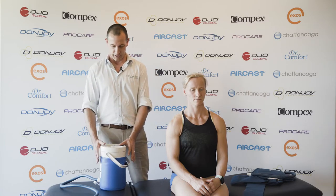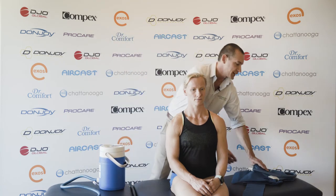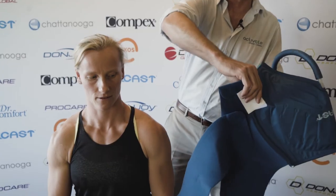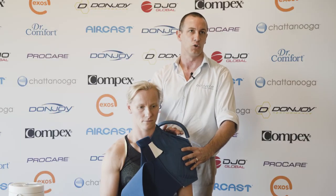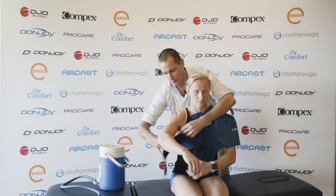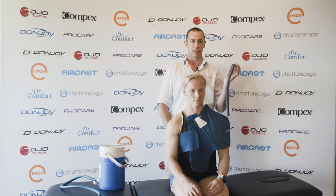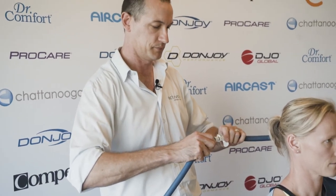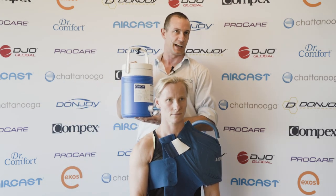So what we've got here with the cryo cuff is the Esky. Take the lid off, fill it up with ice and water, and in this case we're going to take a look at the shoulder cuff. It's very easy to fit — place it over the affected shoulder, so after a rotator cuff surgery or arthroscopic repair, wrap it around to the back. There's a little tube coming off the back of the cuff; connect that up with the Esky and we're going to use gravity to feed the ice down into the cuff.